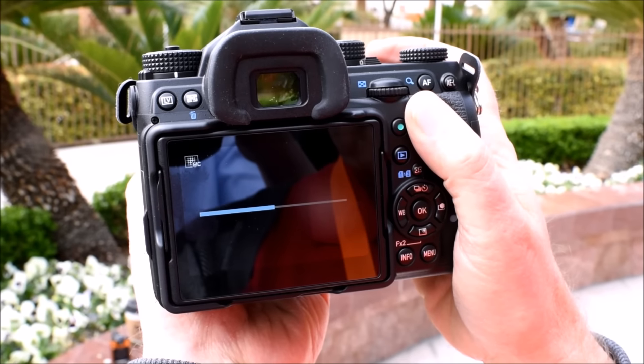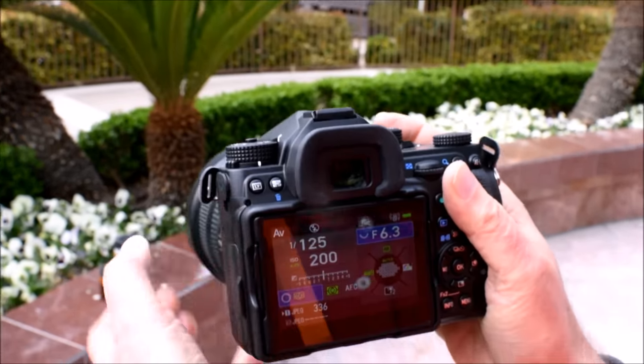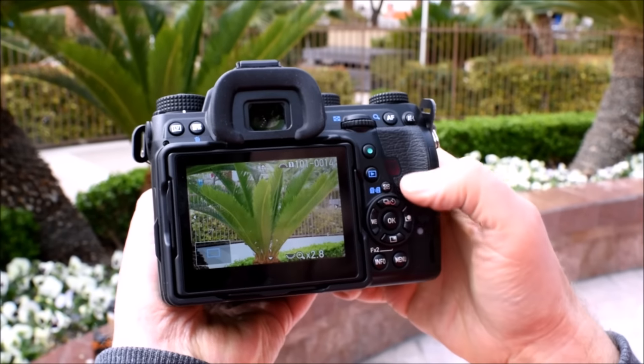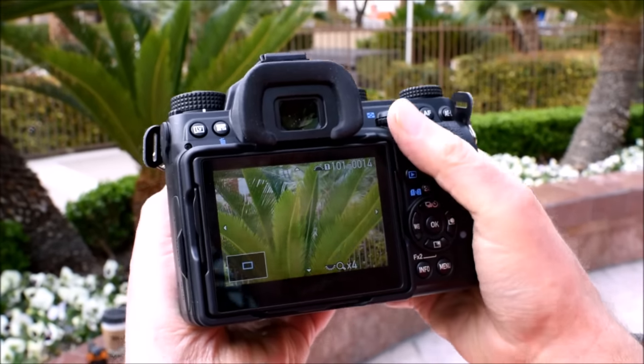But most importantly, a new algorithm has been added to reduce and possibly eliminate artifacts caused by moving objects in the scene. The camera automatically reverts to using only the first frame for areas in which it detects movement. As you can see here, this hand-held photo seems to have no artifacts at all.